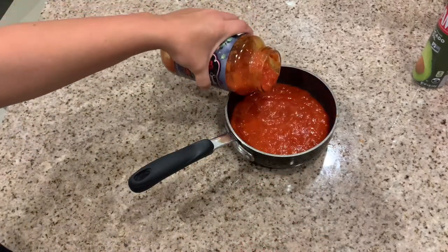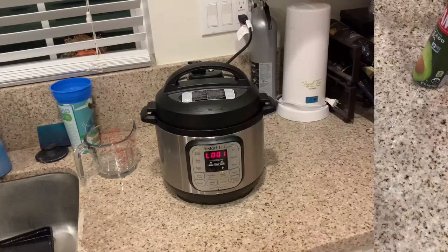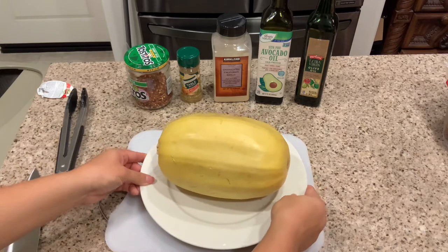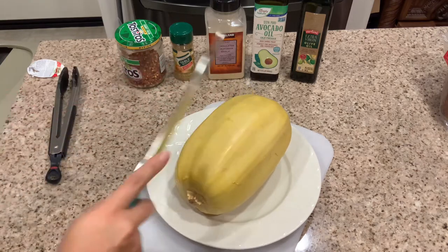For the two of us I warmed up about half a jar of the marinara sauce, and back to the instant pot - it's finally starting to cool down after about a half an hour. So I got my cutting board out and all these different seasonings, since I didn't know exactly what I was going to need to season the squash.